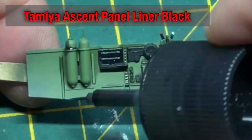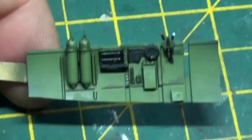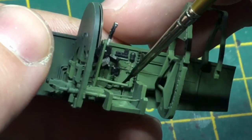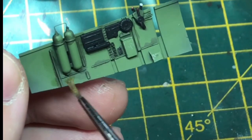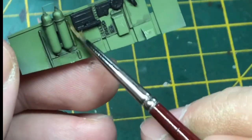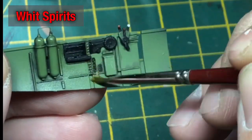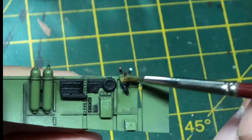This is the last part of the weathering for the cockpit. Using Tamiya Accent Liner — it's great stuff, it fills into those crevices and details. Then with just a little bit of white spirits, wipe away the excess, and rubbing it around also gives a little bit more of a dirty look. Comes out quite nicely.